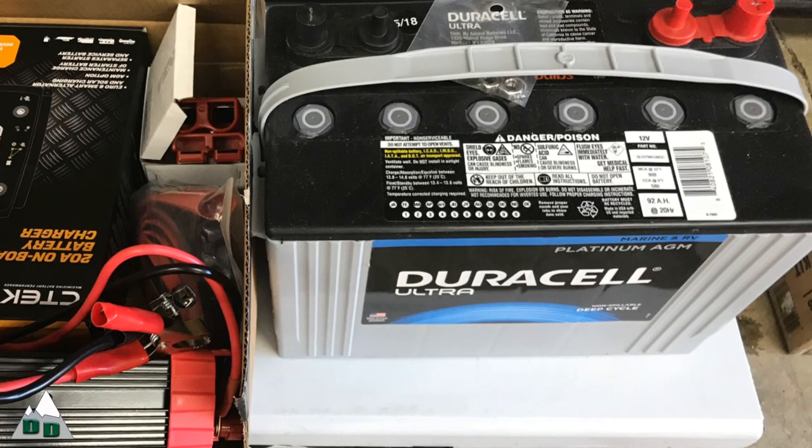So the CTEK D250SA is a DC-DC charger, which is what I decided to go with because I'm using an AGM battery stored inside my car with me. The battery I'm using is a Duracell Platinum 92Ah AGM battery that I got from Batteries Plus — it wasn't cheap either, around $260. Battery systems aren't cheap, it's just kind of the way it is.